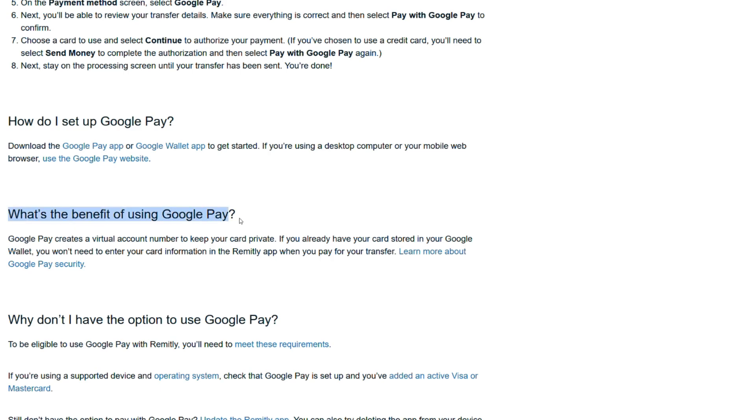What's the benefit of using Google Pay? Google Pay creates a virtual account number to keep your card private. If you already have your card stored in your Google Wallet, you won't need to enter your card information in the Remitly app when you pay for your transfer. Learn more about Google Pay security.